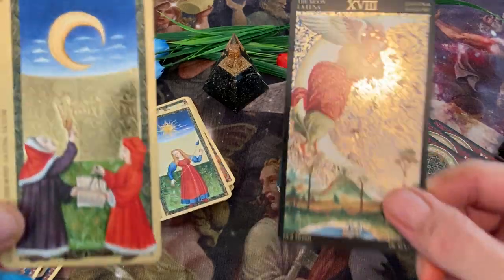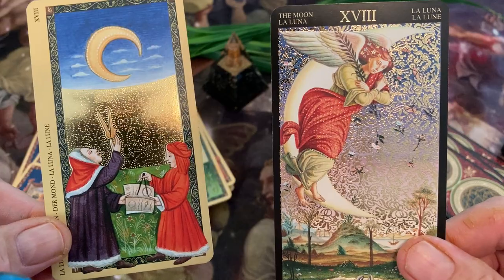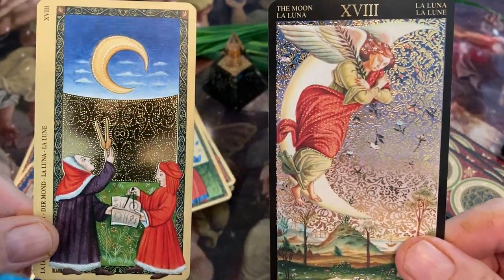The Moon card. We have pretty much a conventional Moon here. And here, well, there's the Moon — that great big crescent right behind her.